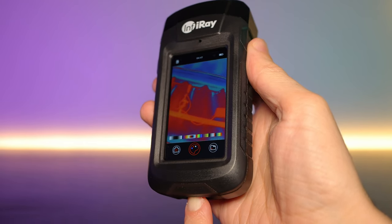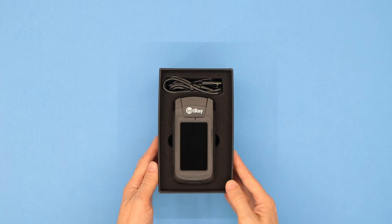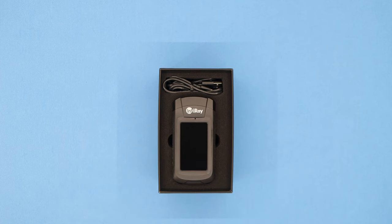I'd like to thank Purgear for sending me this review unit. There are links in the description if you want to buy one or check out the specs. Thanks for tuning in, see you next time.